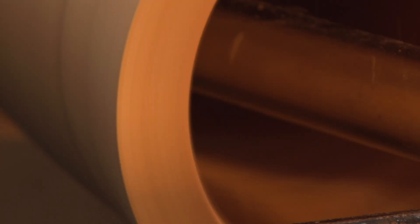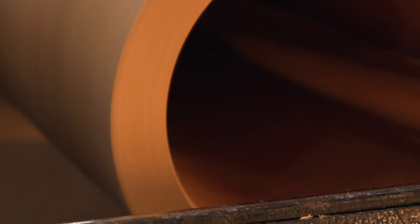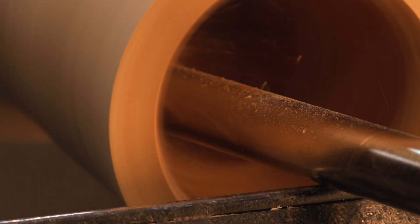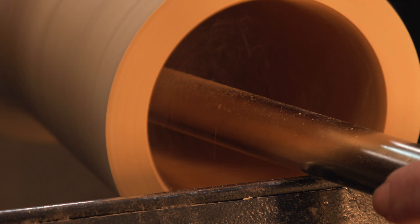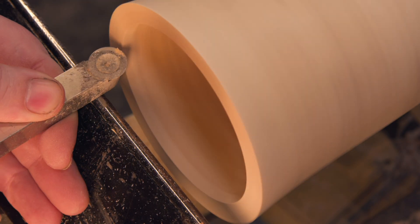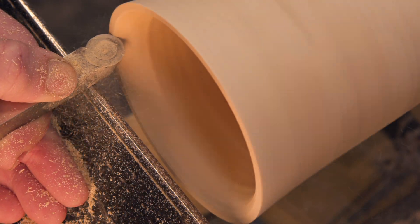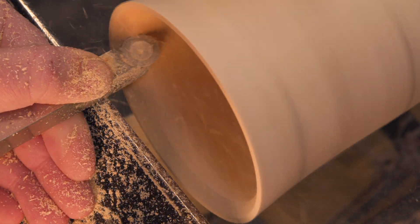With that process finally done — after two tries — it's time to finish turning. We'll hollow the center and give the rim a smooth, refined curve that flows beautifully with the design. This is where the piece really starts coming together: elegant form meets electrified chaos.